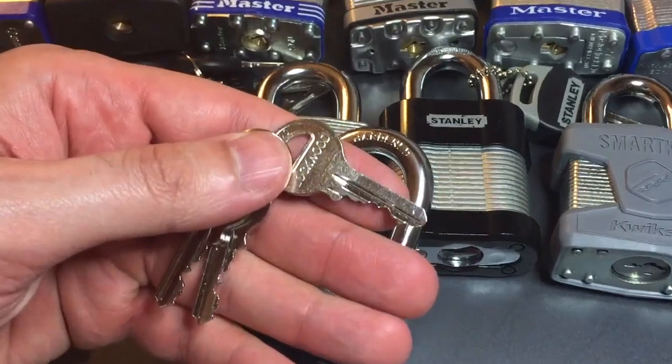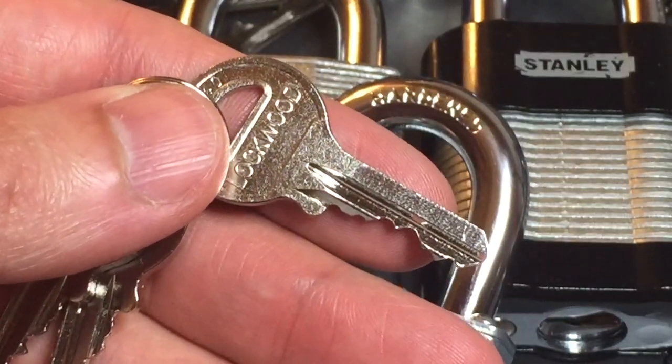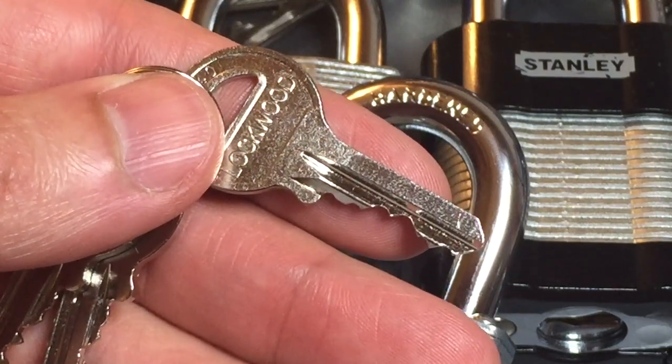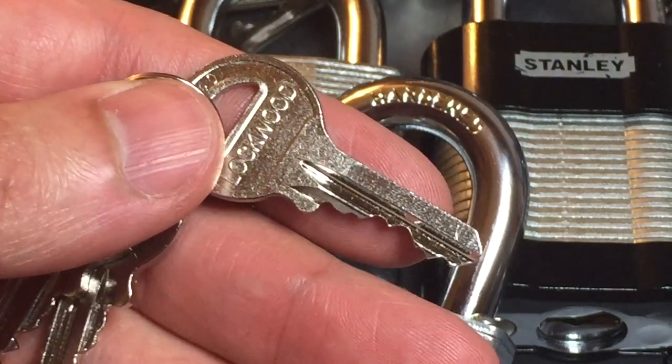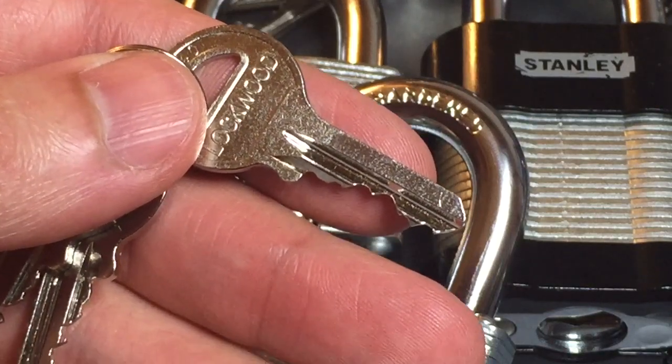We're going to start with the key, and if we zoom in here we can see it's clearly a 5-pin key. We have some pretty good bidding. We'll be on the lookout for driver pins that are too short, so if we do run into that, it'll probably be on pin stack number 1.